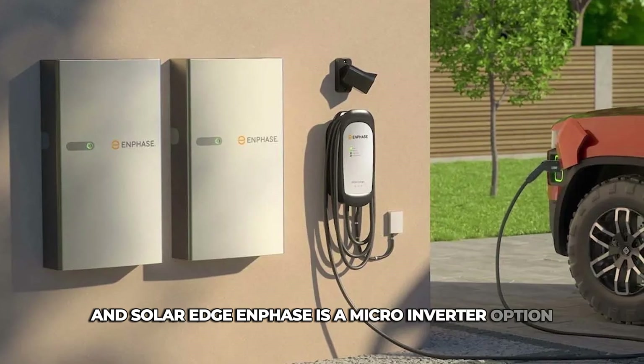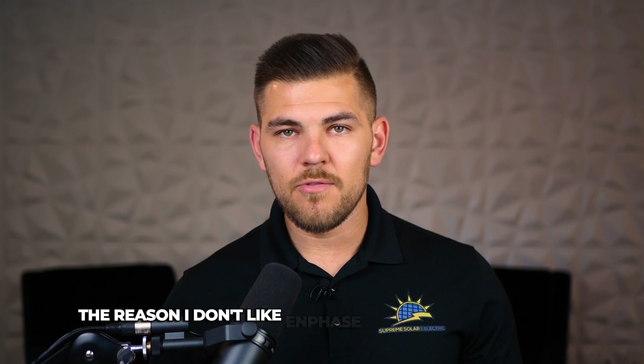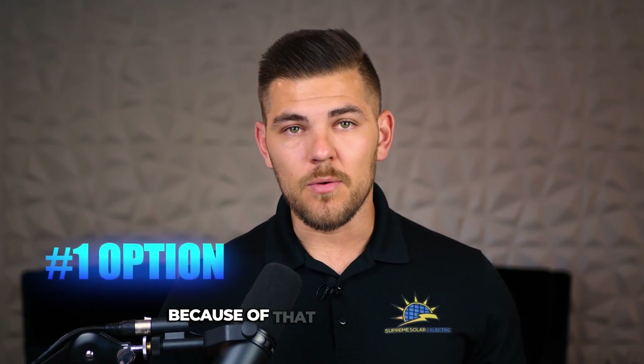Enphase is a microinverter option and SolarEdge is an optimizer option that's DC coupled. The reason I don't like Enphase over SolarEdge is because it's AC coupled and has a multiple conversion penalty for using their battery. So I think SolarEdge is the number one option because of that reason.